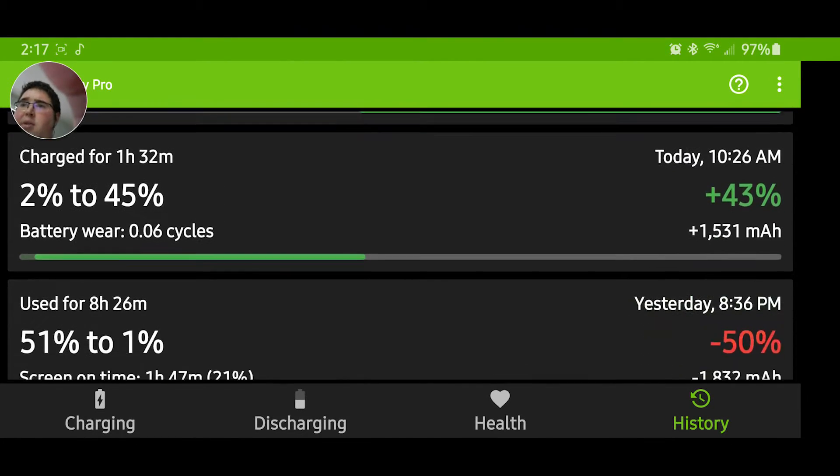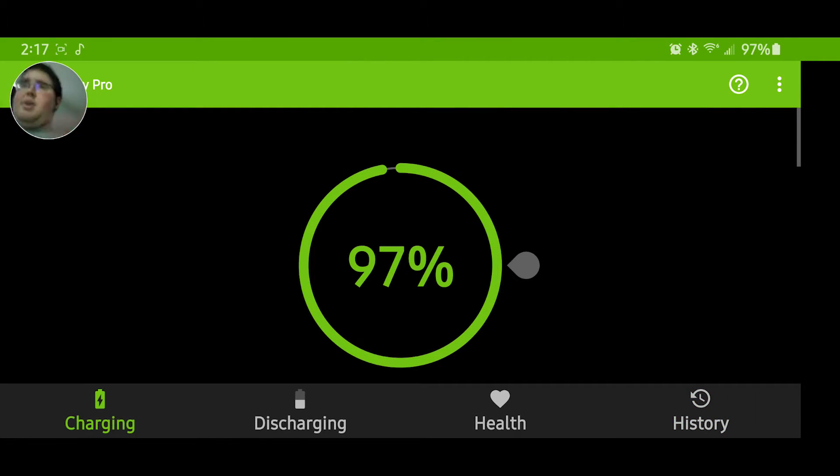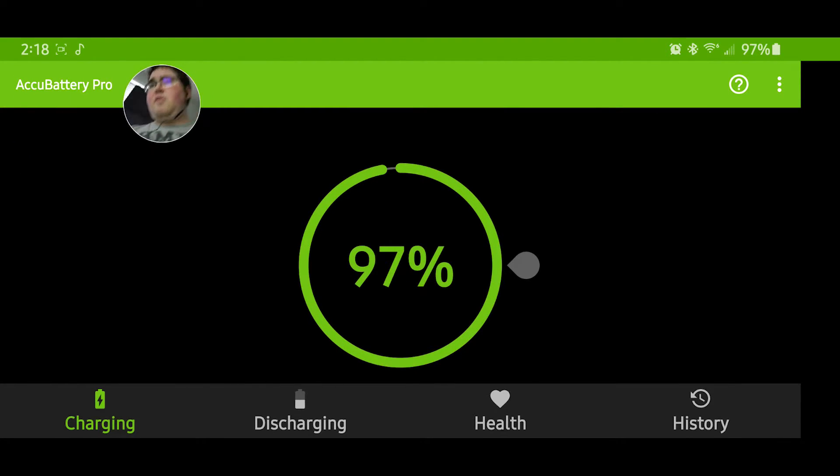I've worn down to 2,092 charge cycles. It's a really good app and it's definitely worth the four dollars. I would get it.